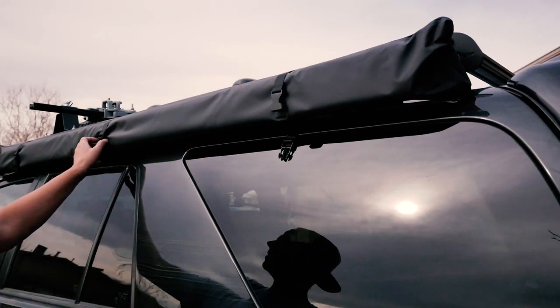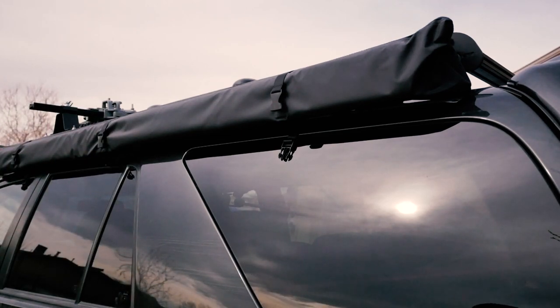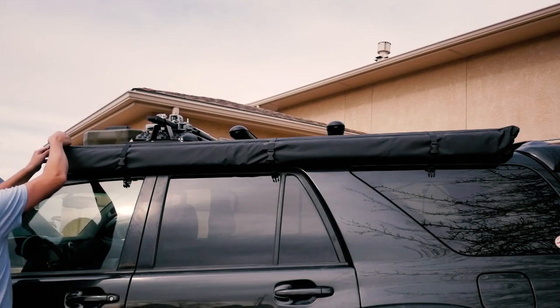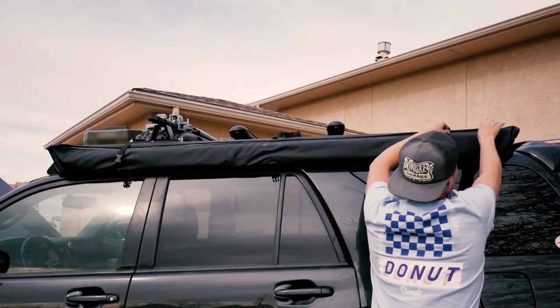Start by undoing all three of the outside latches. Next there's a zipper — and that's part of the problem that I'm going to be explaining later — all the way across the top. It definitely helps to have a second person when you're doing this, so I'm gonna do my best.